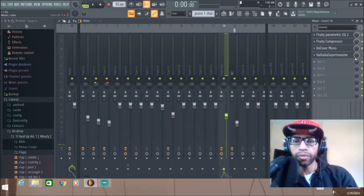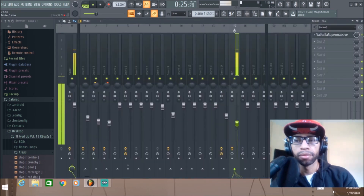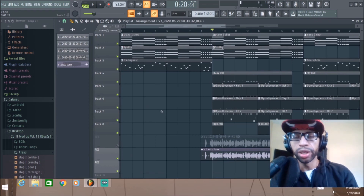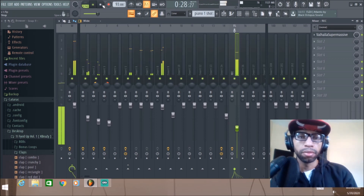Now I'll play it on some auto-tune vocals. Again, I don't do auto-tune so don't destroy me in the comments — it's not my thing, but I'm going to run it anyway. [Auto-tune vocal demo plays.] I'll also play the difference with and without reverb on the auto-tune while it's playing with the beat and without.